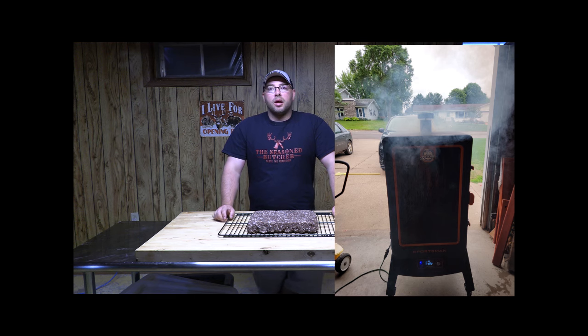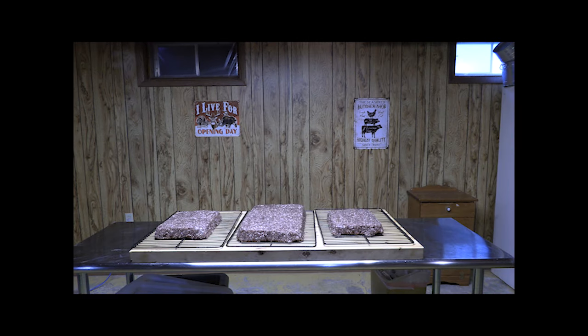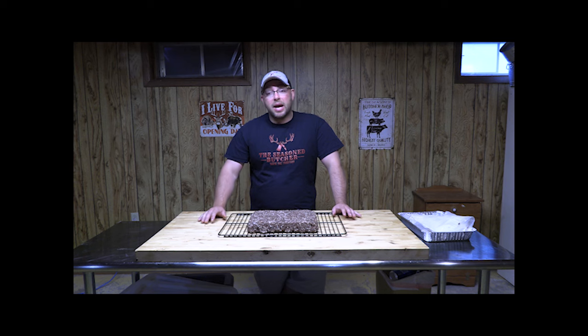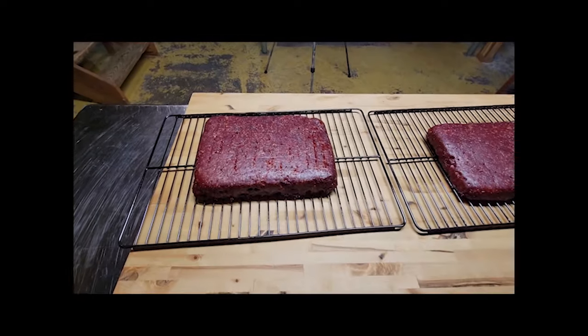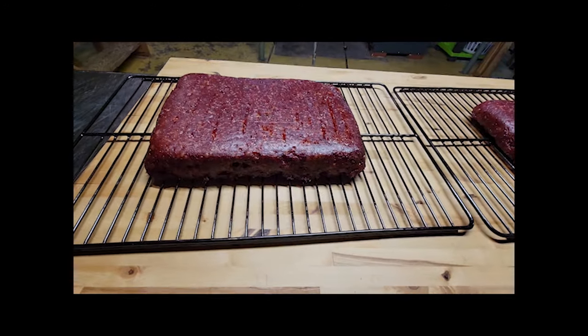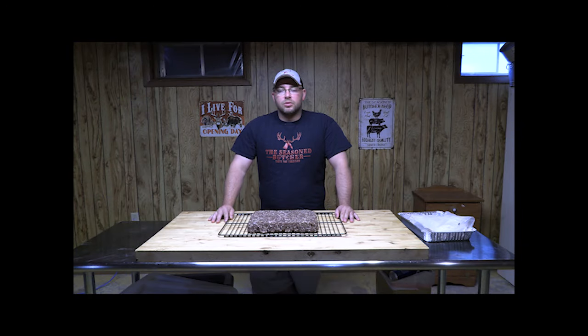Take the loaves to the smoker and insert meat probes — I've got three loaves going today so I'm using three probes, one in each. It's crucial: we're bringing them to 135 degrees internal temperature. But this is bacon — reaching 135°F doesn't mean it's done to eat. After smoking and cooling to slice, you still need to cook it to 155 degrees before eating. This is made to be sliced and then cooked fresh so it's not dried out.